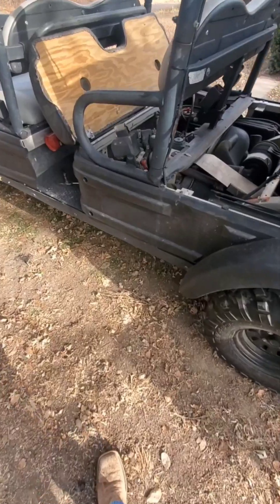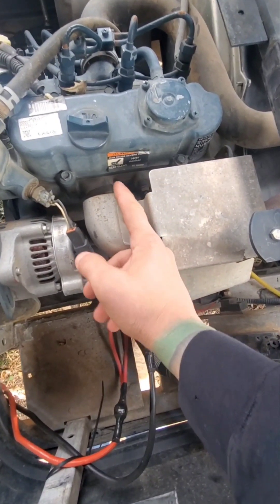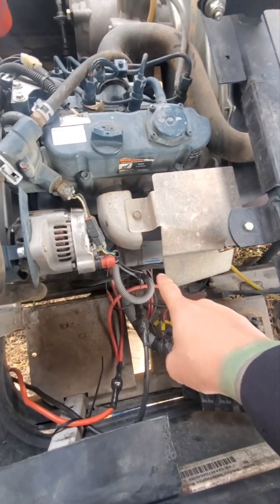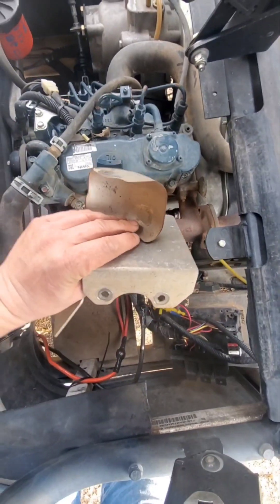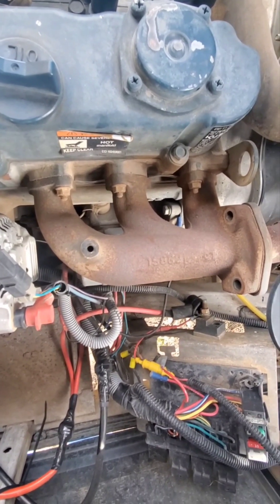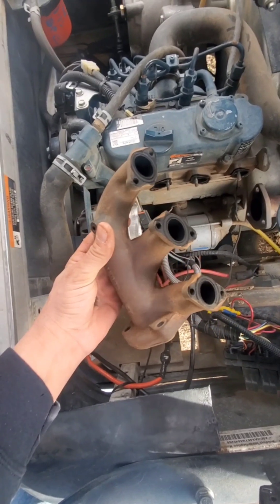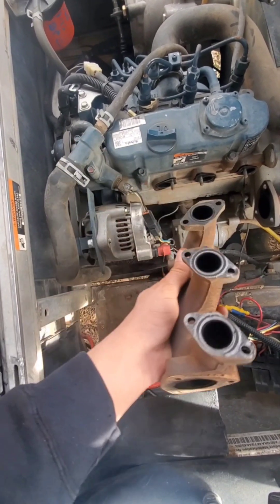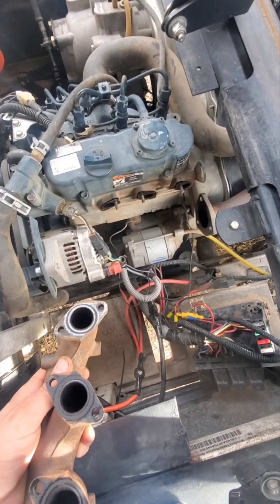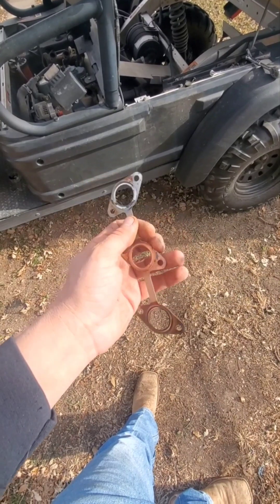So today we're going to pull the exhaust manifold so that we can do the CAD work to CNC cut out an exhaust flange to turbo this thing. We've got the heat shields off and we'll work on the manifold bolts. Manifold is off — that's what I'm looking for.